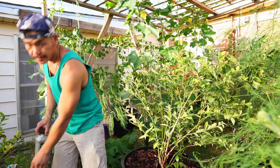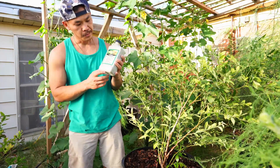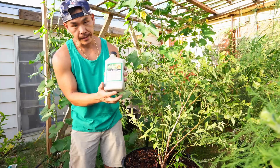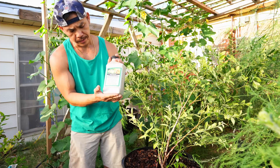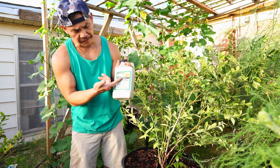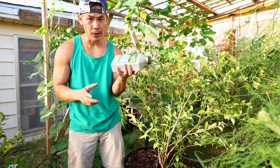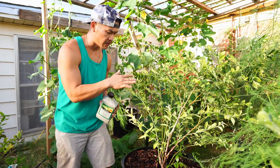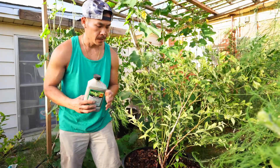The second method is using chelated liquid iron. This is one of my favorite brands to use — it's a Fertilome variety — and all I'm doing is supplementing our plants with iron in the meantime.